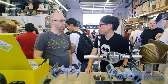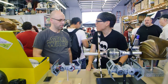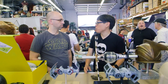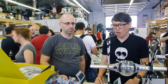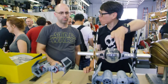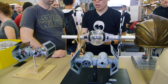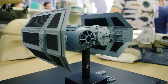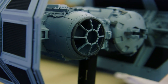Jonathan, you make studio-scale replicas of ships from Star Wars. And your specialty or focus is building the ship with the exact same greeblies as were on the ship. For example, this TIE bomber here — we saw this last year and you were talking about taking parts off that you had put on because the forums had discovered the original source kit parts. Right.